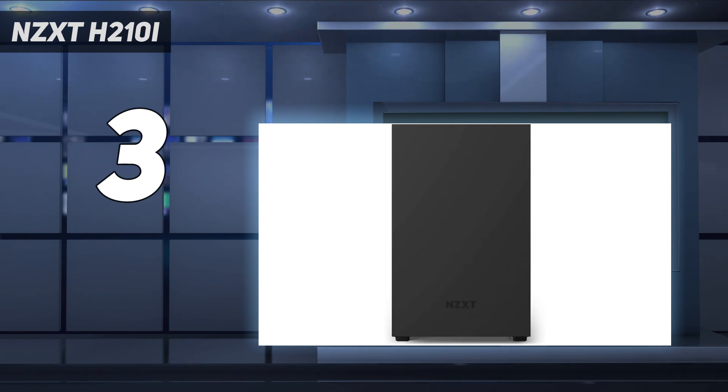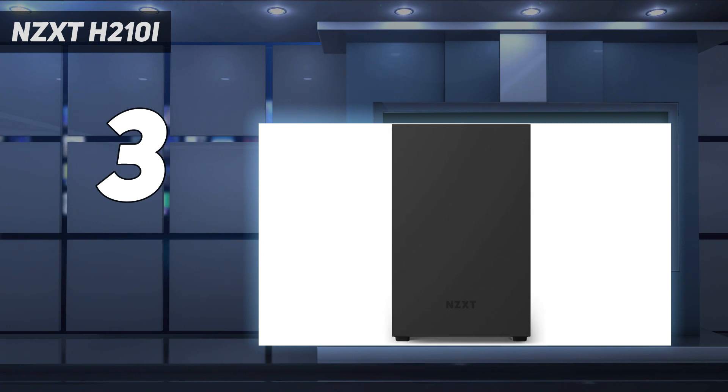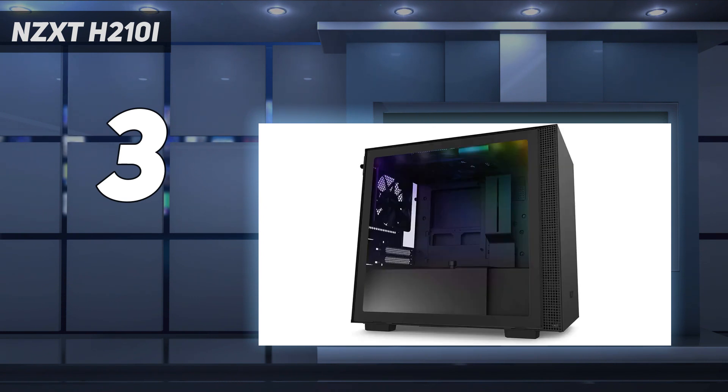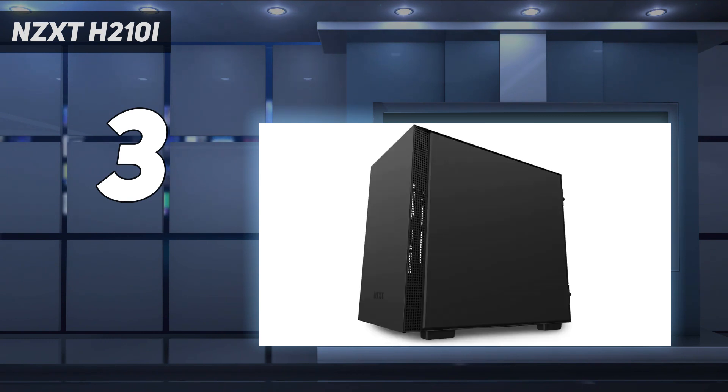The NZXT H210i can pack in an ATX power supply, along with a full-size GPU like the RTX 4070, a solid CPU, and several drives, so excellent cooling is essential. Luckily, the case is fitted with two 120mm fans, and there's the opportunity to install additional fans or a radiator up to 240mm using a removable bracket. Mesh is also incorporated into the design for plenty of airflow.